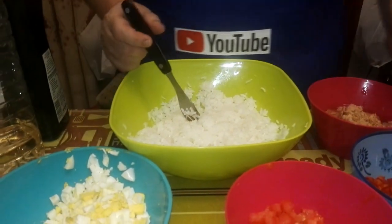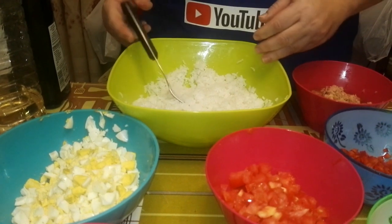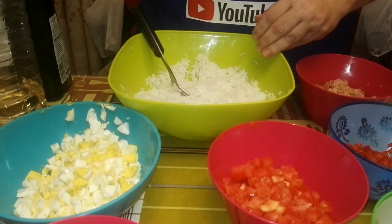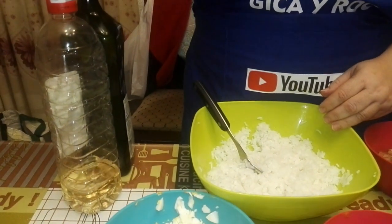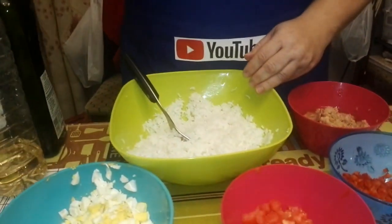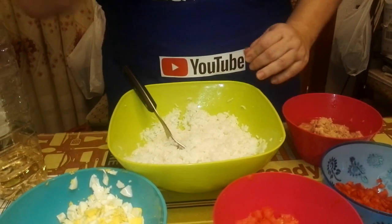Entonces lo dejamos ahí. Ahora lo que vamos a hacer es agregar todos los ingredientes, removerlo muy bien, y hacer una vinagreta con vinagre y aceite. Por cada cucharada de vinagre que le echemos son tres de aceite.